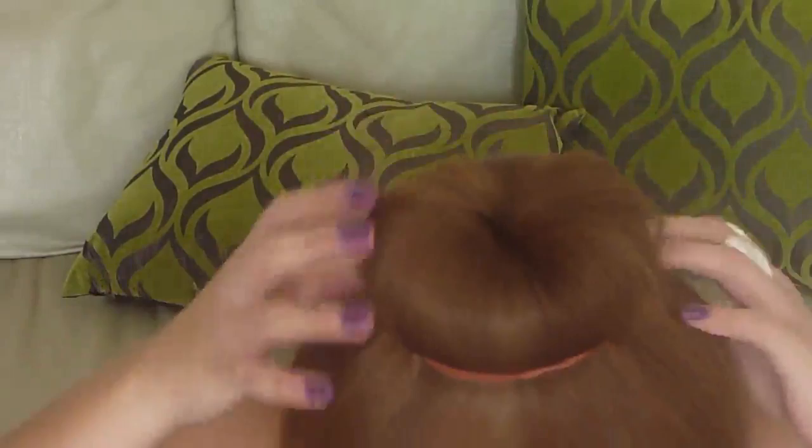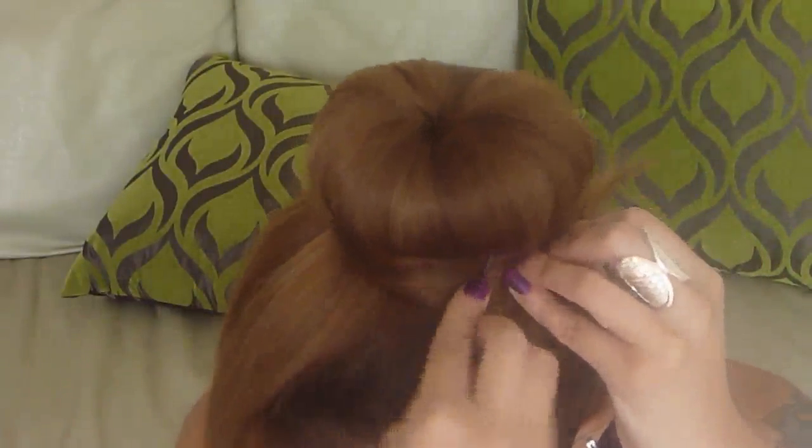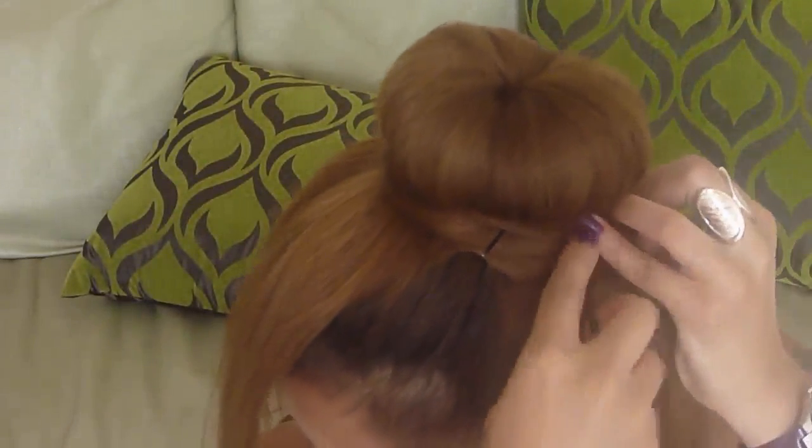And then what you're going to do with the rest of these pieces of hair is use them to tuck around the hair tie. Get the bobby pin and kind of hide it under. Because I have thick hair, it's really hard to tuck this away. So yeah, you just have some hairs wrapped around the bun.